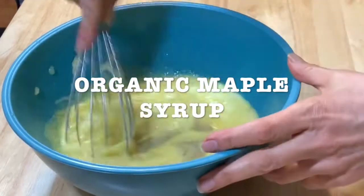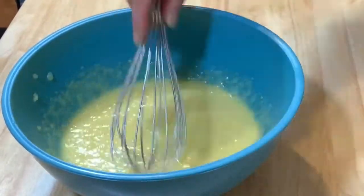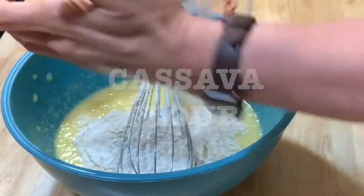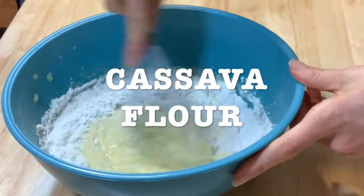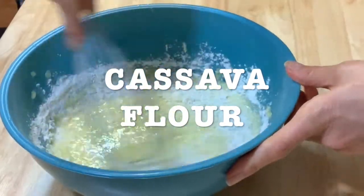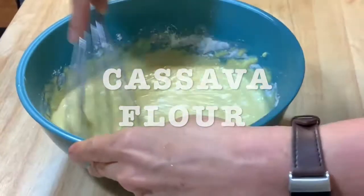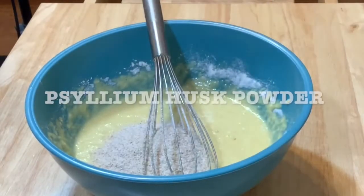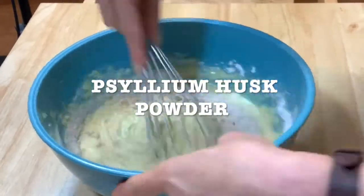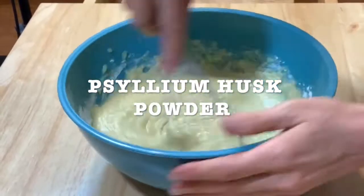Add organic maple syrup. You can add agave if you want — there's always an option. Add the cassava flour. Mix it well. Everything has to be very, very incorporated. Add psyllium husk powder. This is the fiber. Keep on mixing.